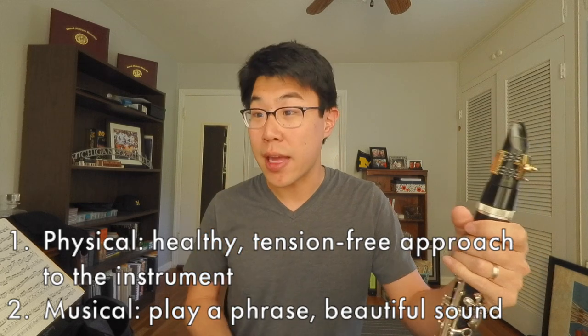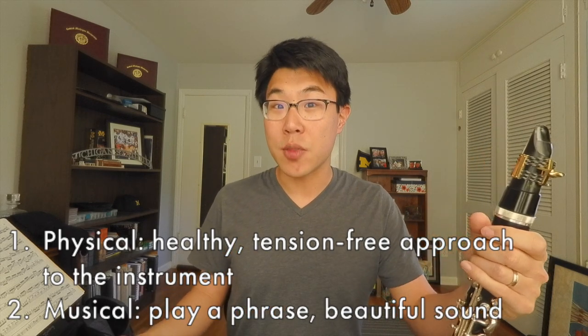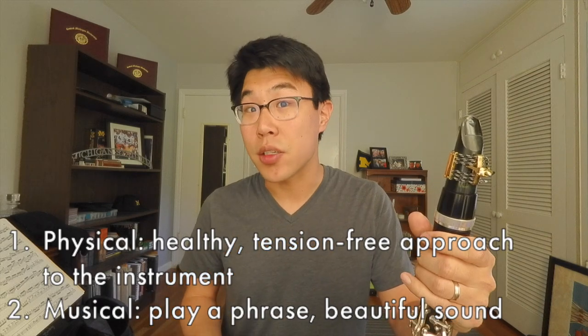First, there's the physical element — we want to make sure we're approaching the instrument in a healthy way, not with too much tension, and using our air and body correctly. From a musical side, we also need to remember what it's like to play a phrase, to play with a beautiful sound, to project our voice through the instrument. These two sides are really the same coin: we can't play musically without good physical condition, and without a good musical idea we won't be playing well physically either. Both work toward better musicianship.